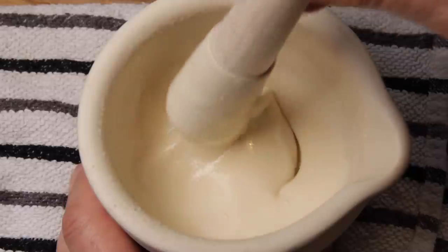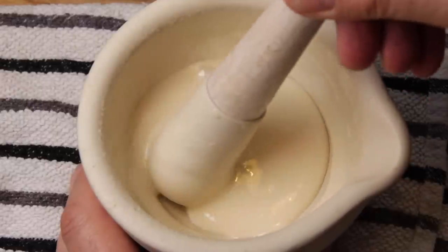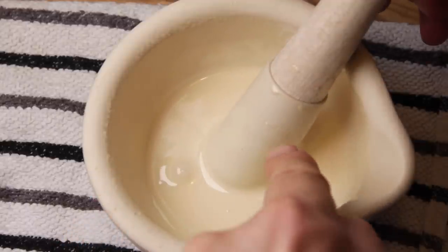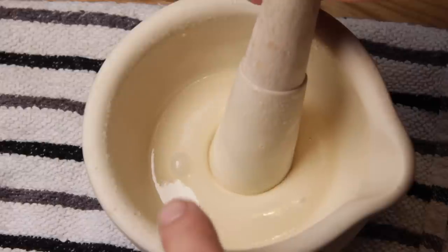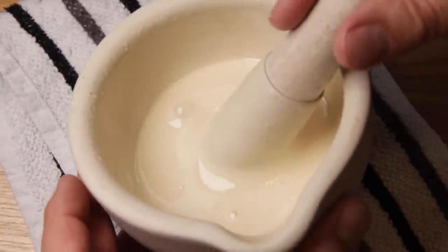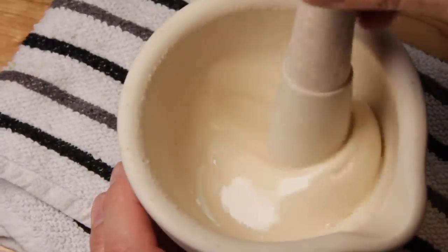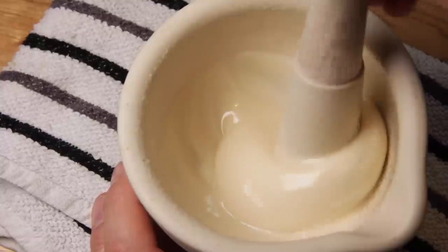This is now going to be used as a starter in some runny honey — that's the next phase. One thing to note: you can see around the rim of the pestle and mortar there are fine grains of honey that haven't been ground down. You really need to be careful not to incorporate any of that, because the size of the crystallised sugar will determine the structure of the honey in the final product.